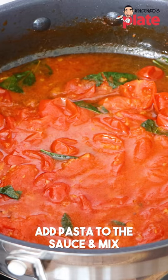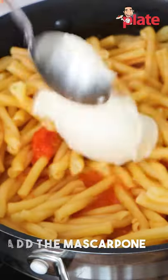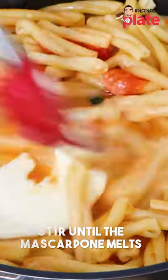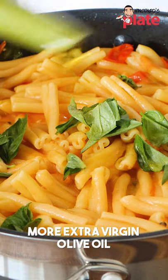The pasta is nice and ready, al dente, and now we're going to put it in there. We mix the mascarpone with a touch of pasta water and stir until the mascarpone melts. We put the pecorino in there, stir with more basil, and finish with raw extra virgin olive oil.